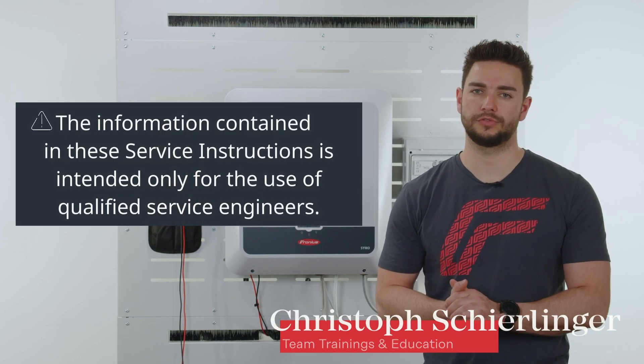Before we start, I would like to point out that this video is only meant for trained personnel.